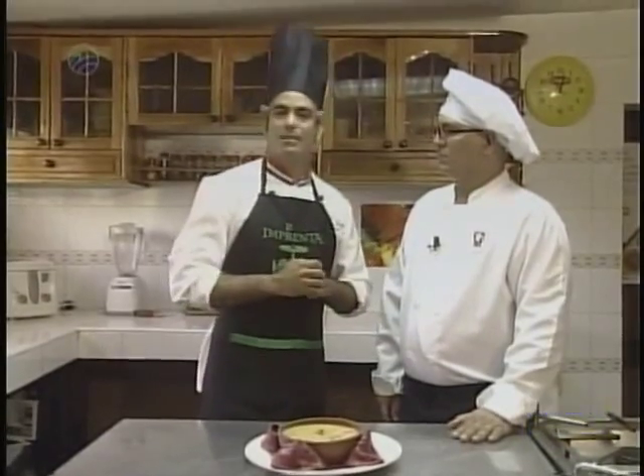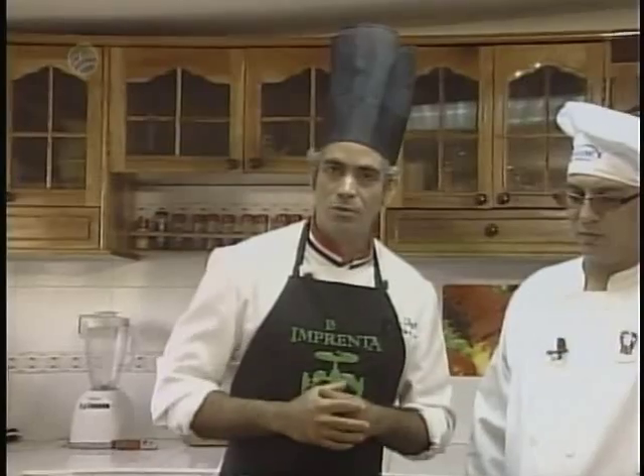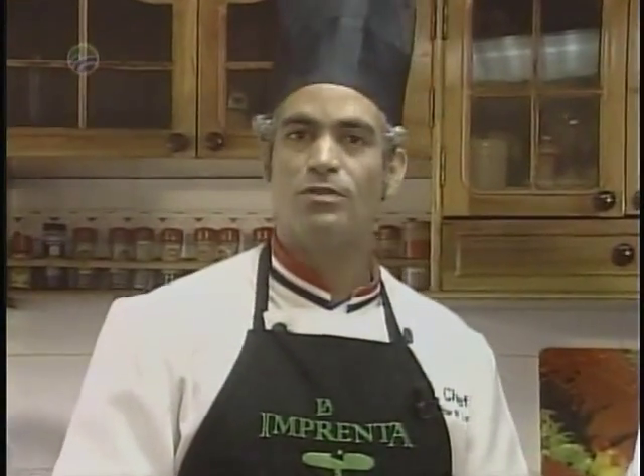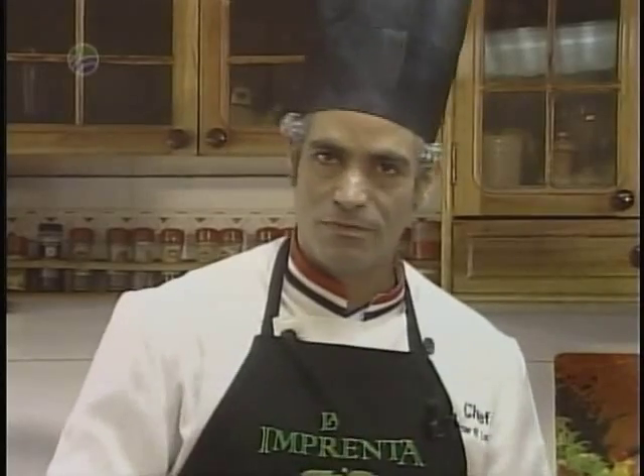Una vez pasados los 25 minutos de elaboración, ya nuestro plato se encuentra listo, servido para degustar. Muchísimas gracias Enrique por habernos regalado esta preparación, que de manera fácil y rápida has logrado. A usted, televidente, les recomiendo hacerlo en casa. Es un plato sabroso y exquisito de nuestra cultura culinaria. Les esperamos entonces en un próximo programa El Arte del Chef, donde el deleite es único.